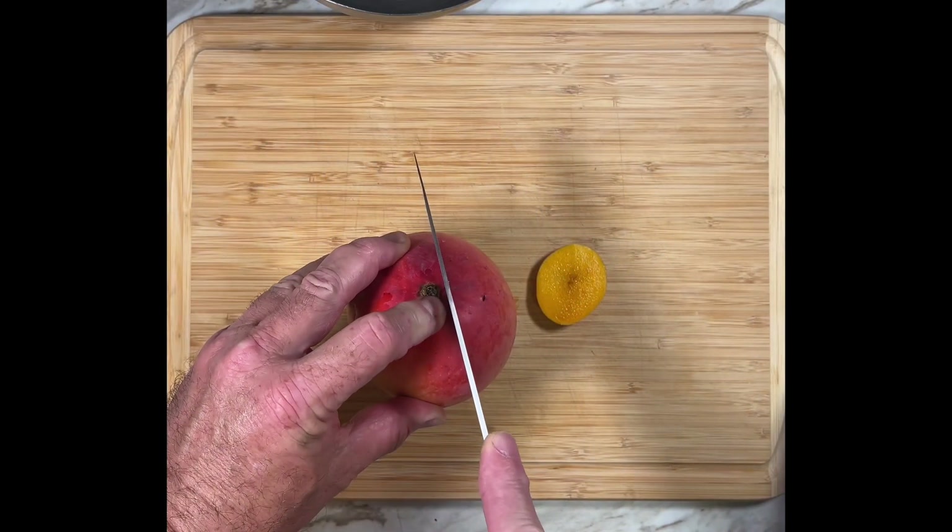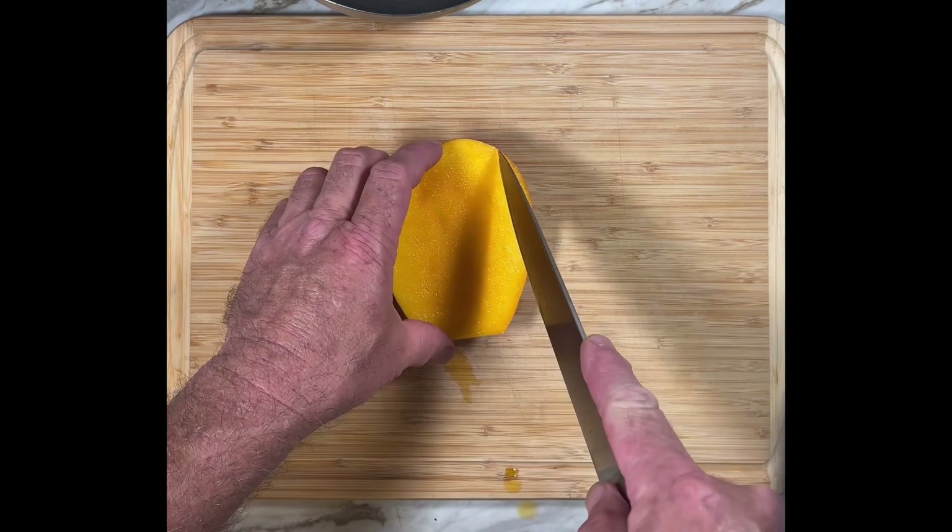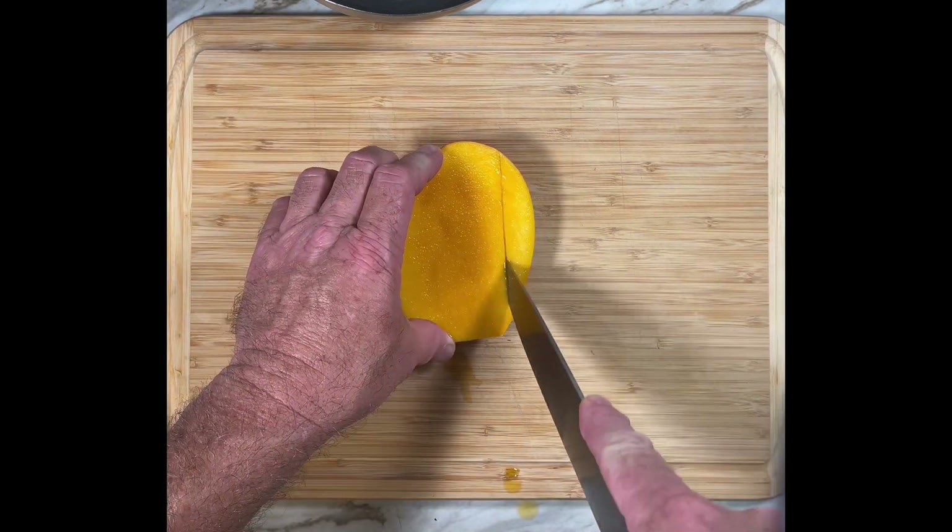My neighbor has a mango tree and she stopped by to drop off some extras that she had. And what better way to showcase their sweetness than in a salad.